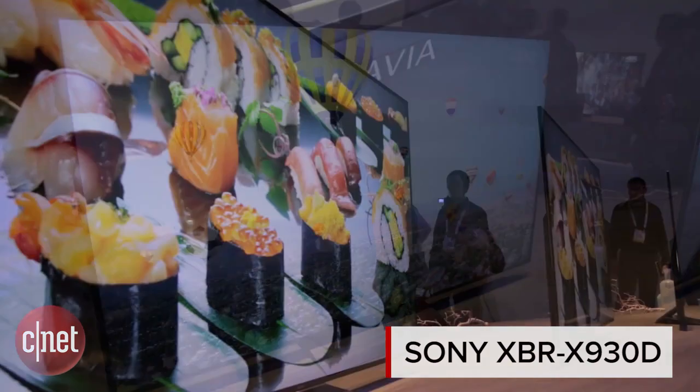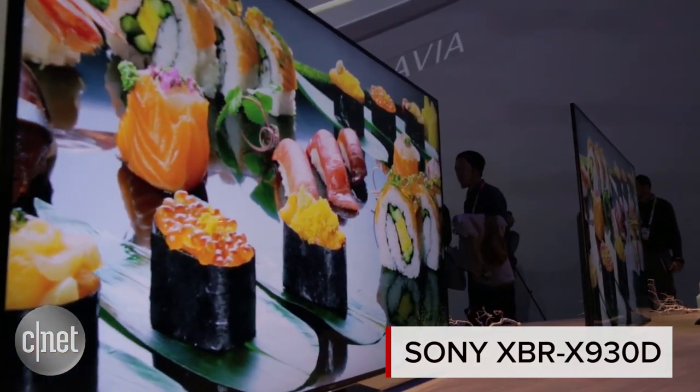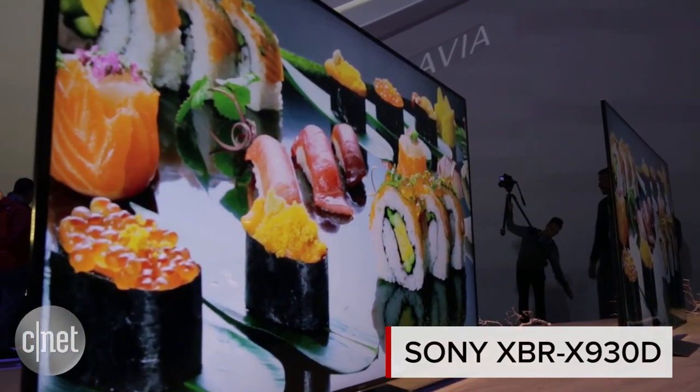Hi, you're looking at Sony's newest HDR TV for 2016. This is the XBR X930D. This television is 65 inch behind me. It's also available in a 55 inch.